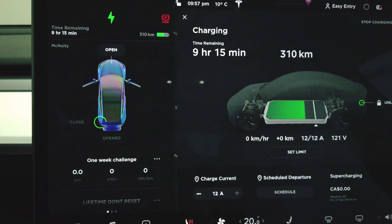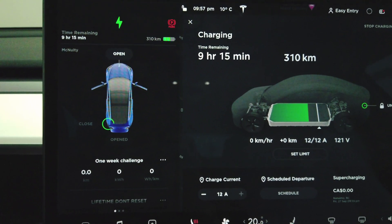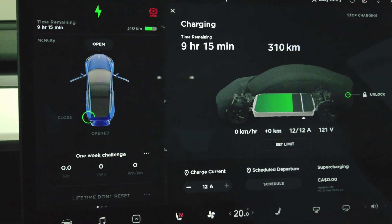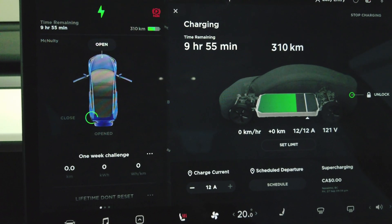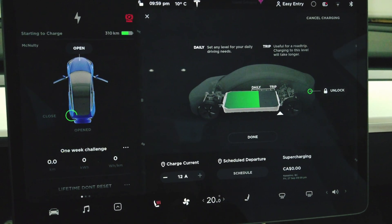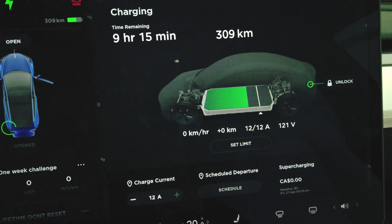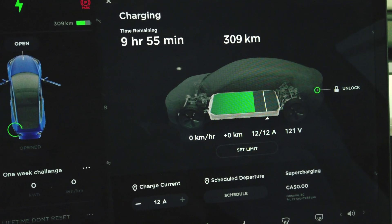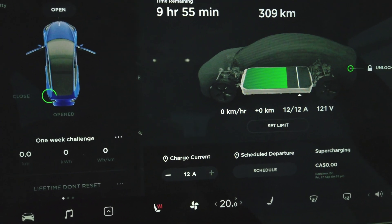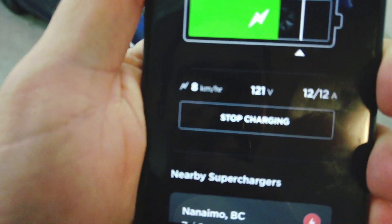I have to go run errands tomorrow and then go to work, so we'll start today and continue for seven days including a weekend — Monday to Monday. Now let's see what happens if we try to charge to full — 20 hours. The really crazy part is that even though it says nine hours to do this 80 or so kilometers of charge, it's actually at zero kilometers per hour right now because just me sitting in here is burning more juice than what it's getting from that standard household connection. This is going to be an interesting week.